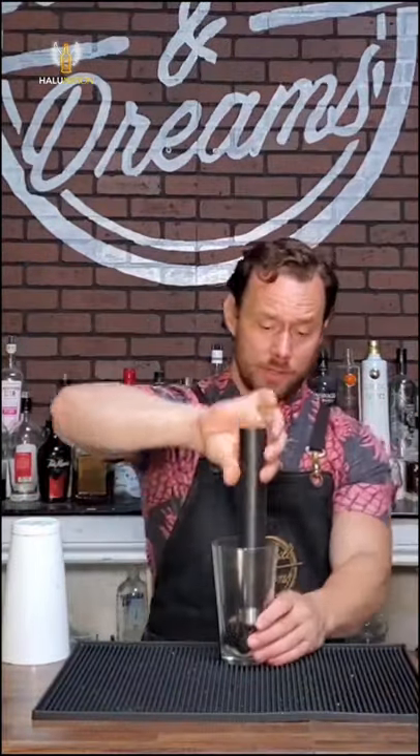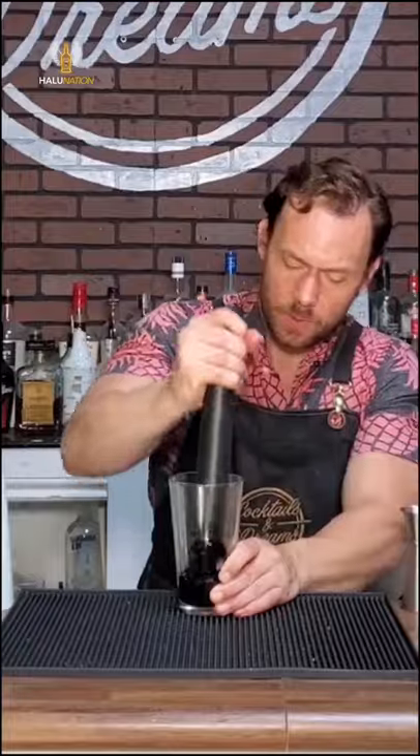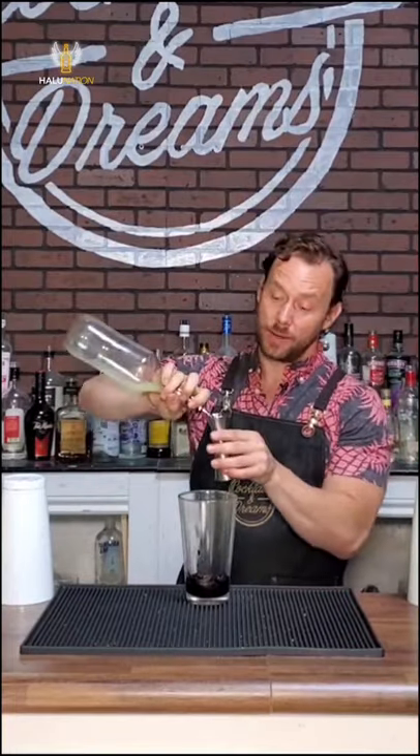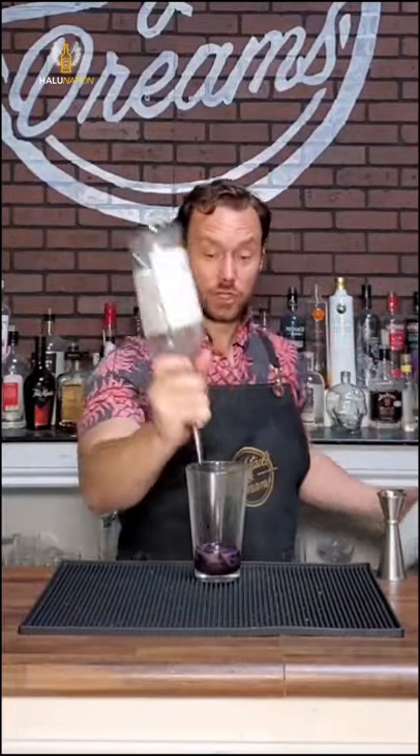Welcome to October Flair with the Flair bartender. We're going to add two ounces of tequila.